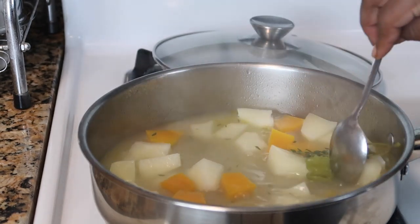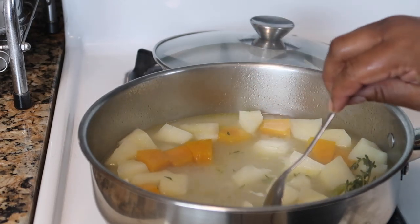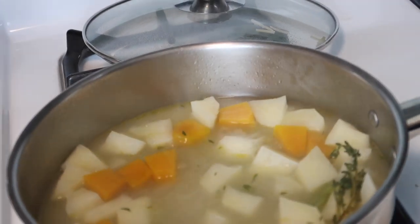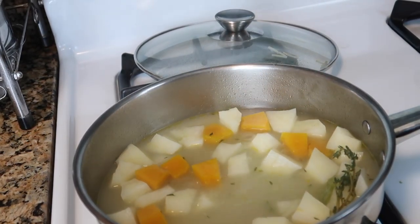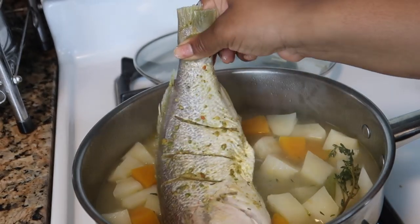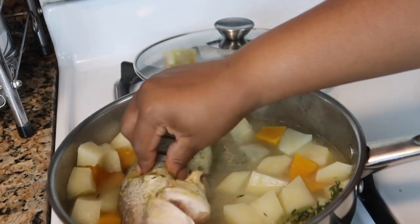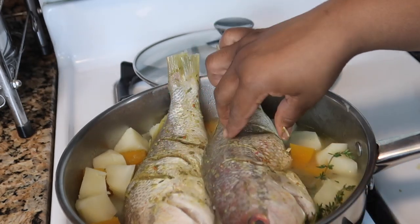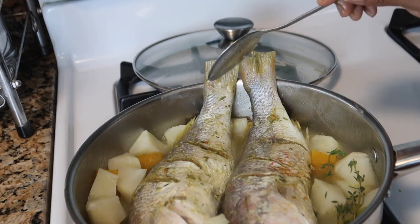Now we're gonna put in the fish. I have two fish, and I don't even know if the two of them are going to fit because the pot is kind of small. We're not on a big pot, so we're going to try still. I just have to move things out the way a little bit. It's gonna be tight in here. We clearly need a bigger pot guys, but it's alright. Once we close the pot, then we're alright.